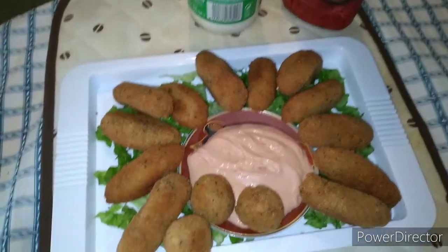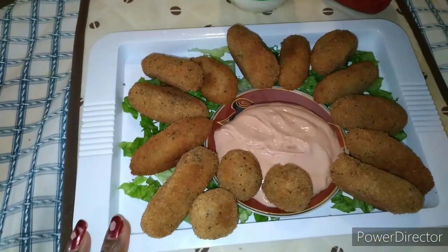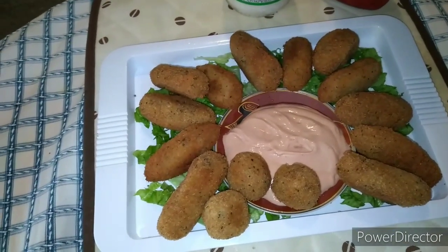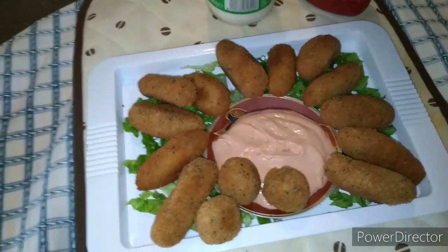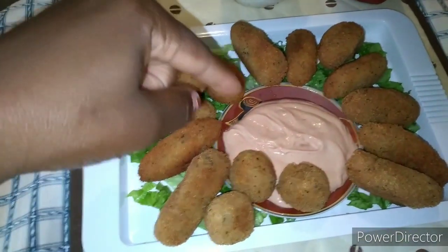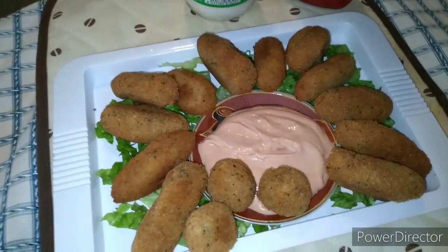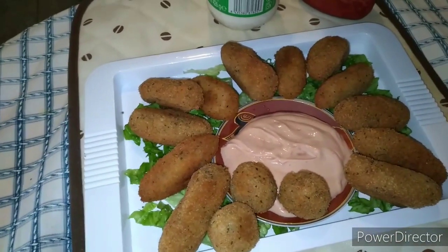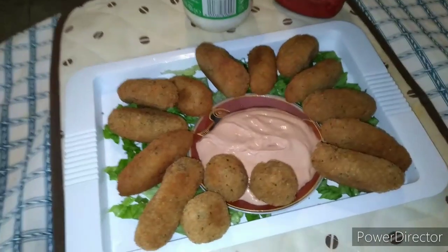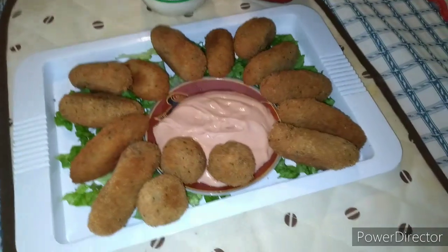We have come to the end of today's recipe. This is how my croquettes came out. Don't forget to subscribe, press the like button, and share my link. In case you want to know how I got this dipping color, I just mixed my mayonnaise and ketchup. The remaining croquettes I'm going to keep in the freezer for next time. See you next time, bye, stay tuned!